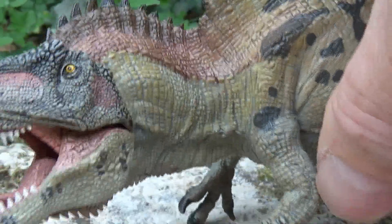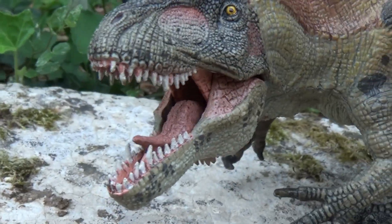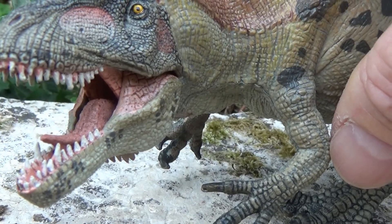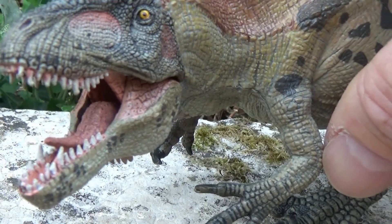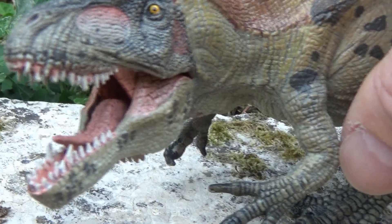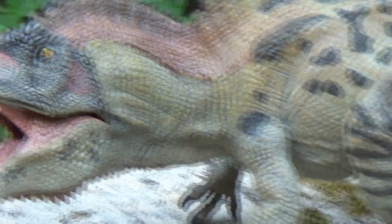Look at the tongue — look at that tongue, how well it's made. Look at the sculpting, the engraving of the tongue. It really looks like a real tongue, with all the striations and folds that a real tongue would have. It's really well done.